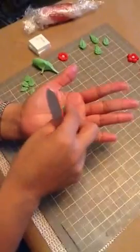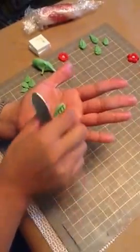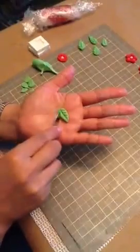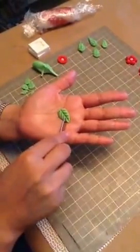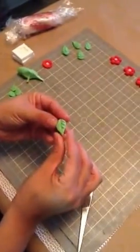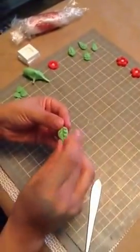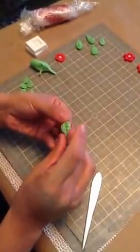And then you want to make your veins with the same tool, just pressing down on the sides. You can see how it's thicker and it goes well with the flower. You want to pinch the end here just to give it more of a petal shape.